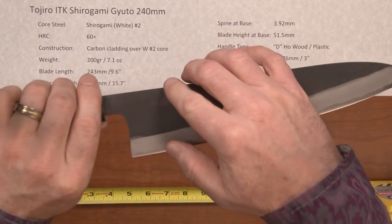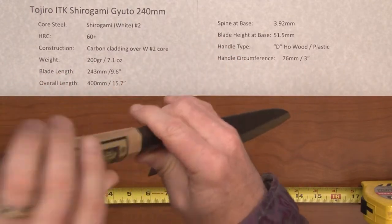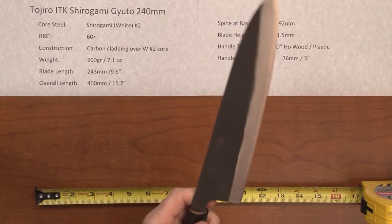The blade height is a generous 51.5mm at the heel. The handle type is a basic D-shaped ho wood handle with a plastic ferrule, and the handle circumference is about 3 inches — a pretty standard size handle.